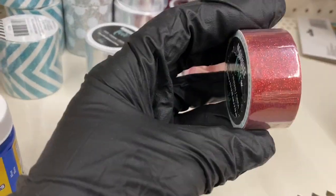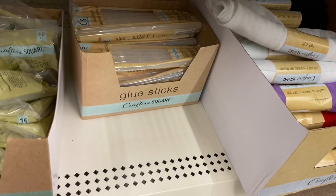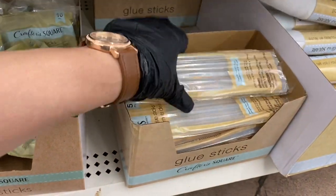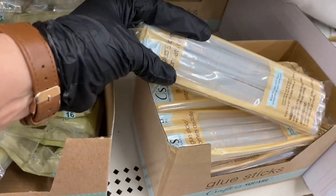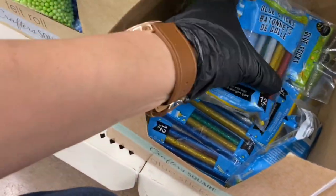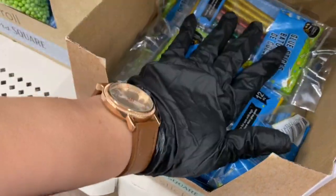This is my favorite — they have the glue sticks! These are the clear ones, not the cloudy ones. Then they have the smaller glue sticks, and then the glue sticks in multicolor.